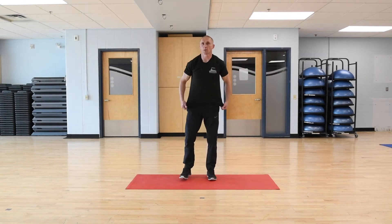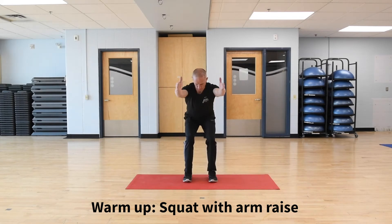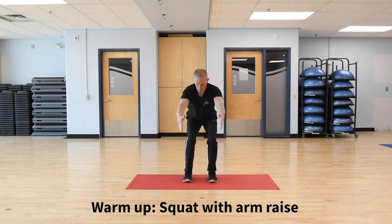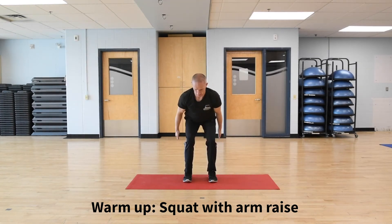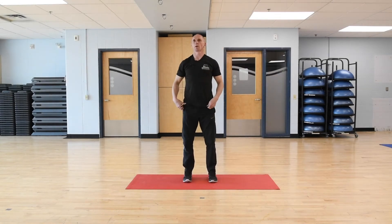Into the squat with the arm raise. Feet hip-width apart, sit the hips back and down, chest tall. Lift the arms — one, two. Breathe in and out. Nine and ten. Come up, stand up tall.